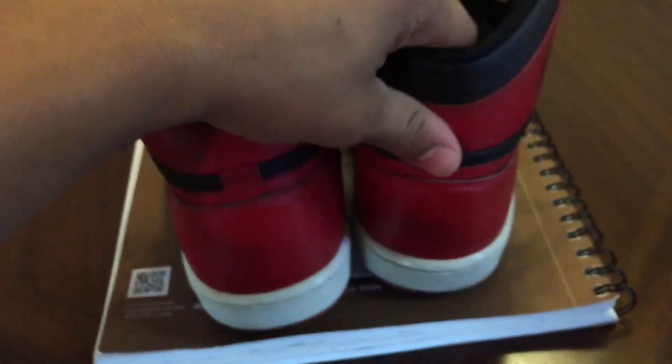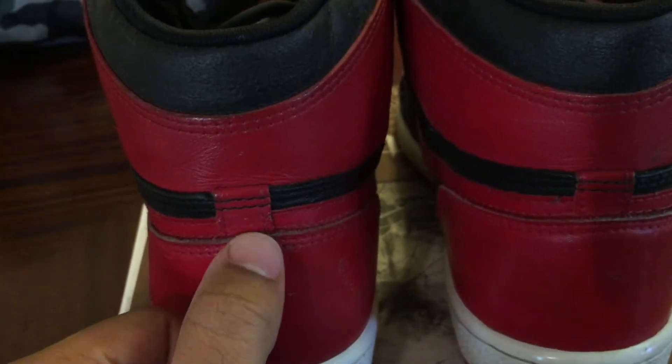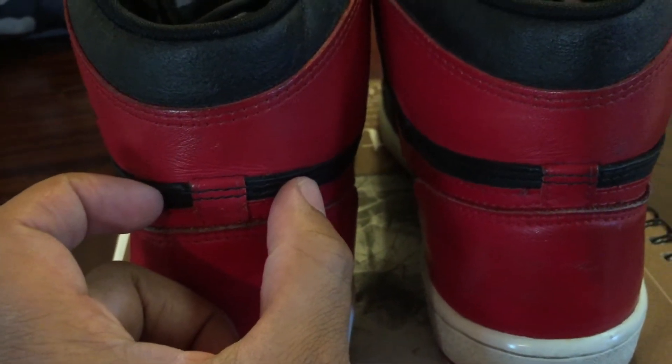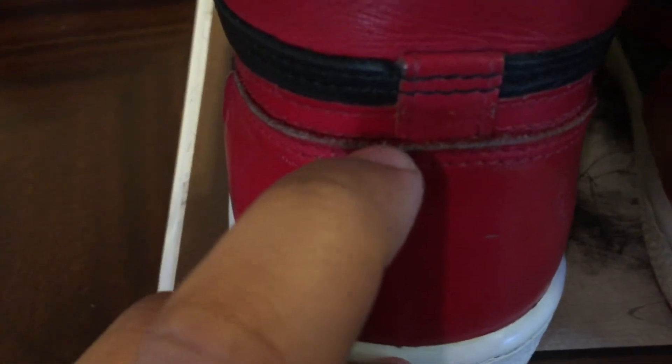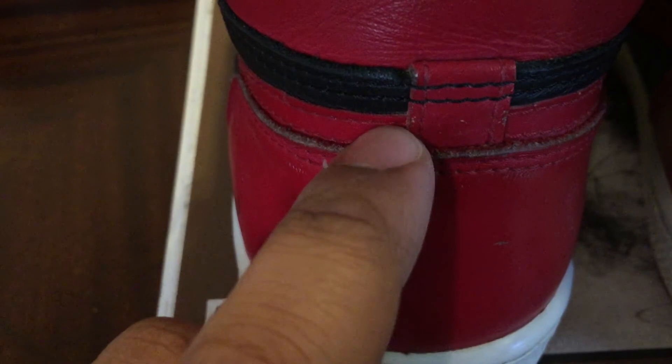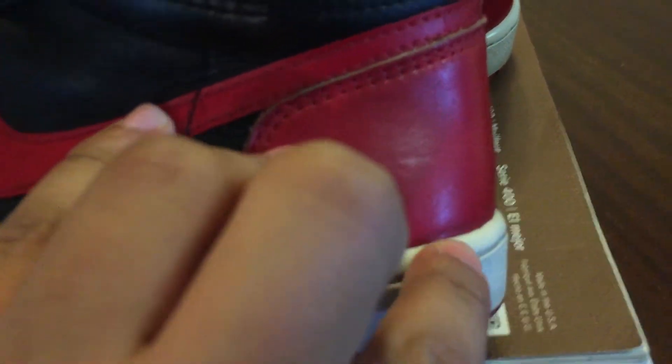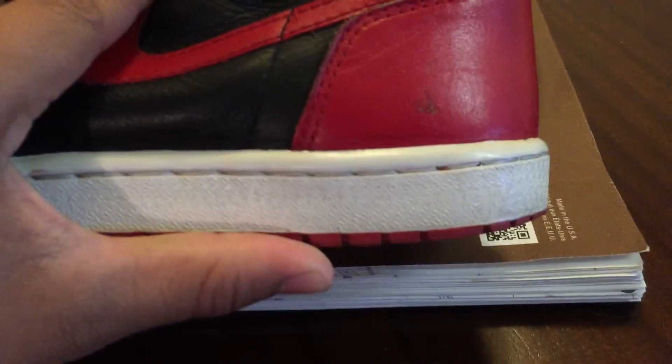One thing about the OGs in the back — the tab is really small compared to the 94s, which is a little bit wider. And then the newer Retros is super wide. That's one thing you'll be able to tell. But again, the leather on this is just super legit — it's real leather. There's some scuffs and some nicks on these, but that kind of gives character in my opinion. One thing you can tell just by looking at them on OGs — from the side, the back sticks out where other ones it's straight down, and that's one thing you can notice.